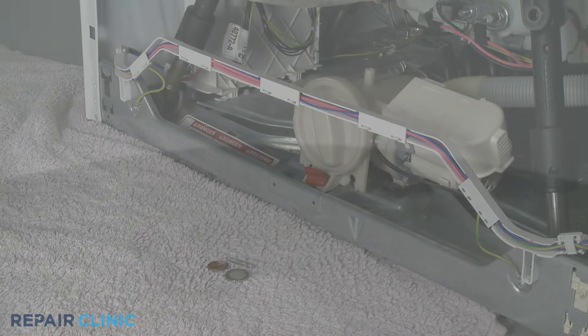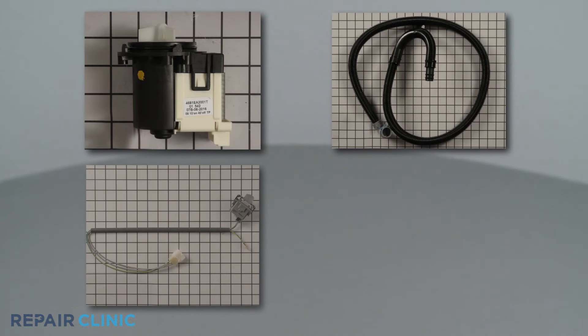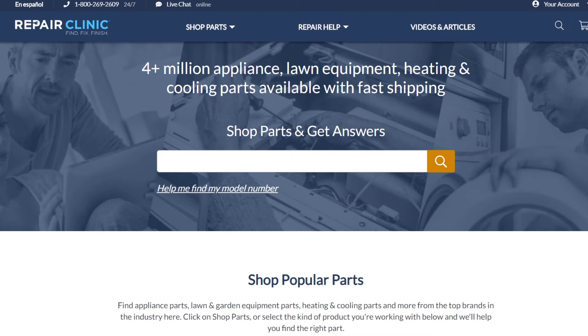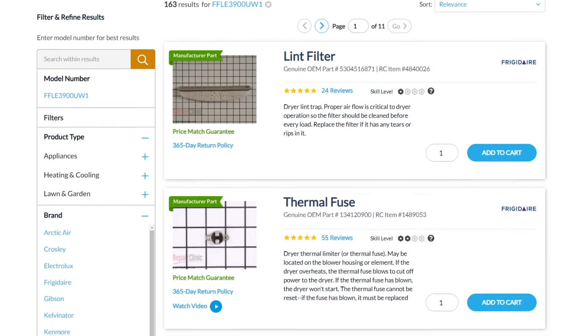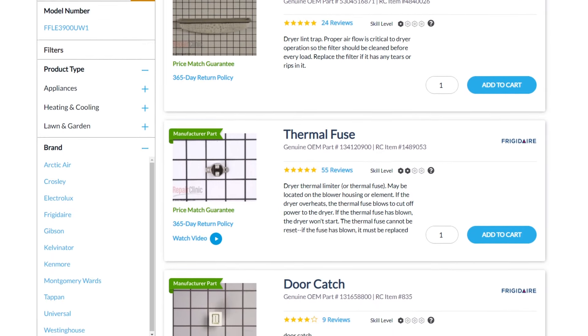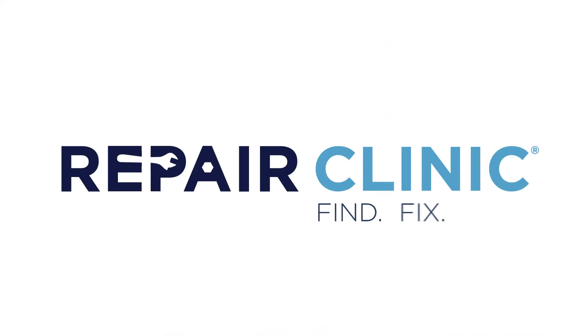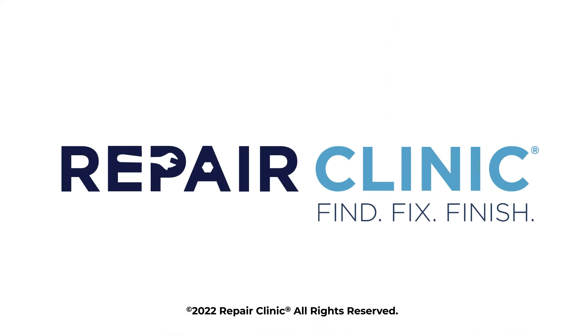All of the parts shown in this video are available on our website. Be sure to enter the full model number of your appliance in our website search bar to find the specific replacement part that will fix your washer-dryer combo. For more information, please visit our website.